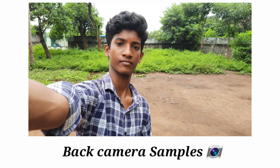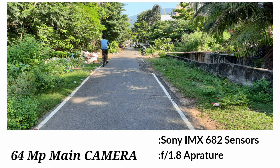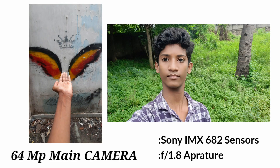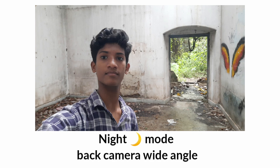Guys, you have got back camera samples. And you have got back camera low light conditions. Here is about the 64 megapixel main camera Sony IMX682 sensor, F1.8 aperture. And next, here is the back camera wide angle — 123 degrees ultra wide angle, F2.0 aperture. This is about night mode back camera wide angle.